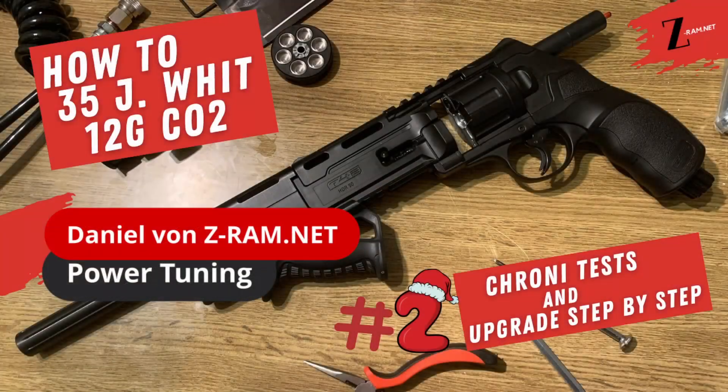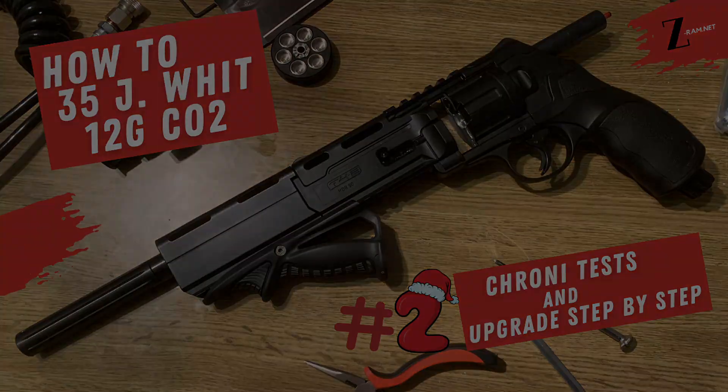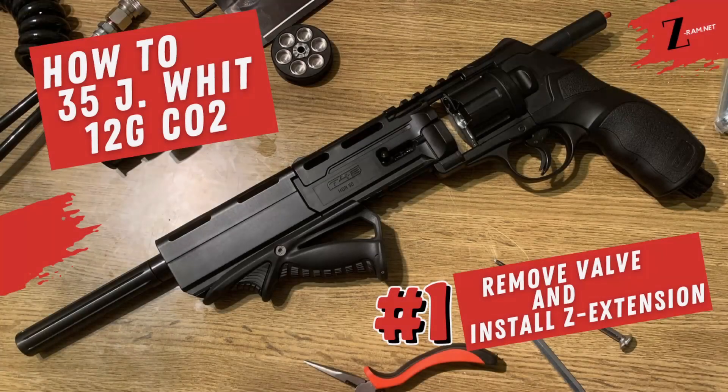Welcome to the Z-RAM YouTube channel. My name is Daniel. Today we come to the announced part two of how to 35 joules with 12 gram CO2. If you haven't seen the first part yet, I recommend you watch it — I'll link the video in the info box above.